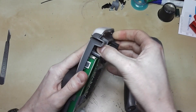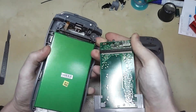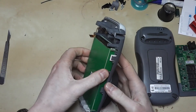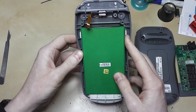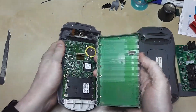This board unclips and plugs into the main board underneath through this long connector. Once that's out of the way, you've got this — a big shielded box. On the outside it doesn't look like much is going on, but this just unplugs, very loosely held in place through this connection to the board.